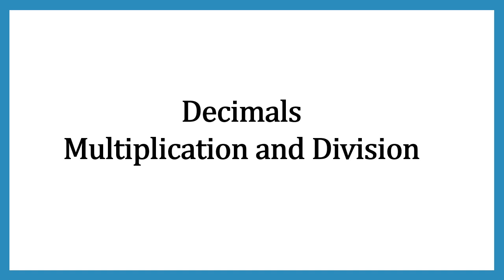Hello and welcome friends. In today's video we're going to learn about decimals multiplication and division. Doing multiplication and division in decimal numbers is really easy. So let's see them one by one.